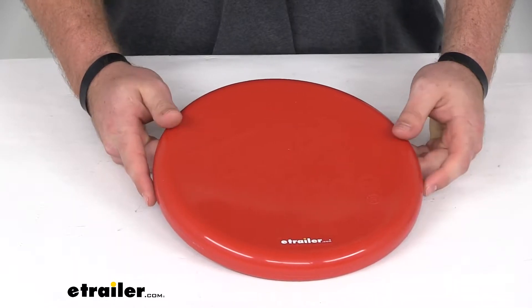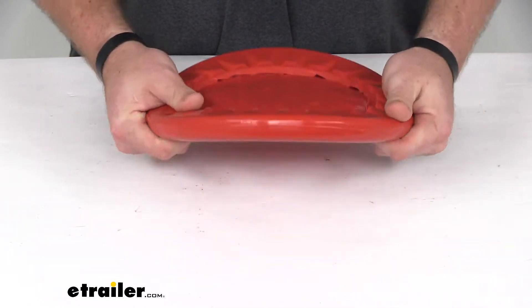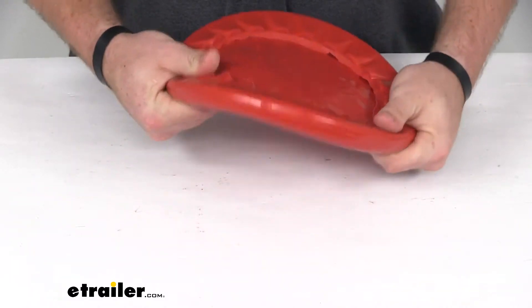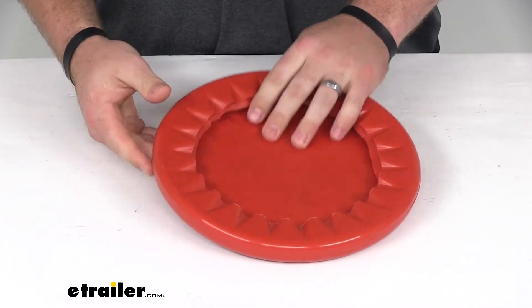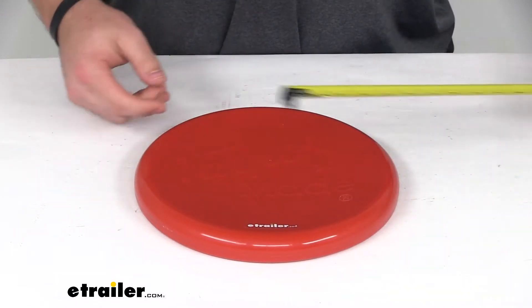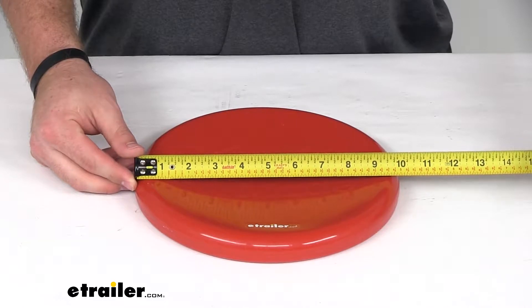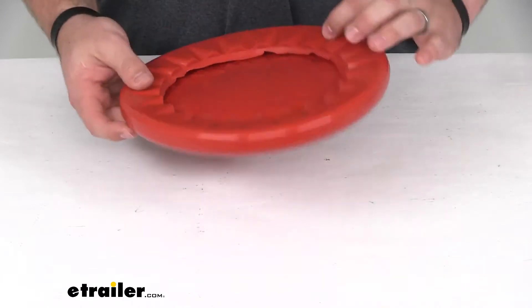It is compatible with most three-blade propeller brands out there. It is very durable — it's made of a heavy-duty marine-grade vinyl, so it's going to hold up well. You're not going to have to worry about it getting wet or anything like that. The cover is 10 inches in diameter and it is bright red, so it's going to be easy to spot.